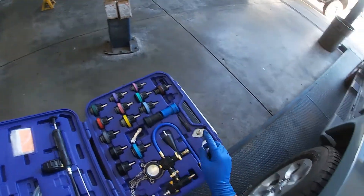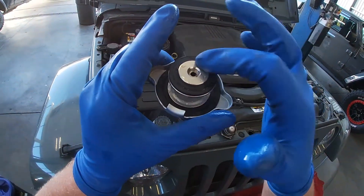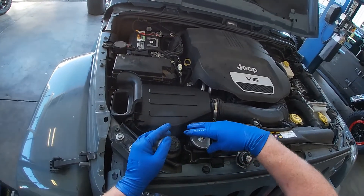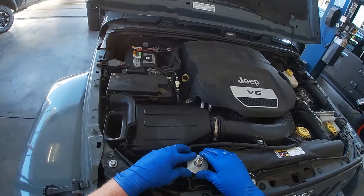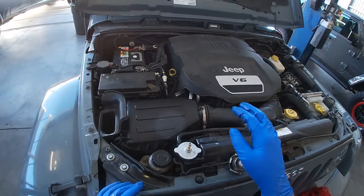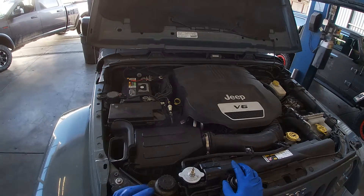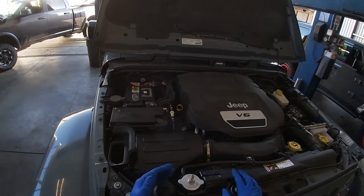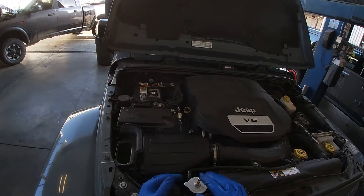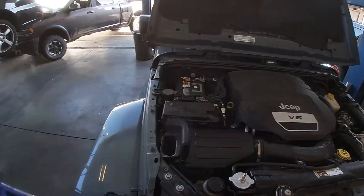We're going to use this adapter here. One thing to note before you start: make sure both O-rings are in place. Some aftermarket radiators with plastic tanks don't seal up the best with all adapters, so make sure you're locked on. Also make sure there is coolant in the system — if there's no coolant, you'll just be compressing air and won't get an accurate reading. Fill the radiator most of the way so you can actually pressurize the system.